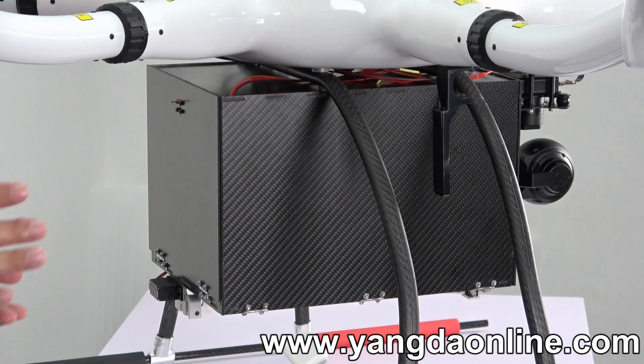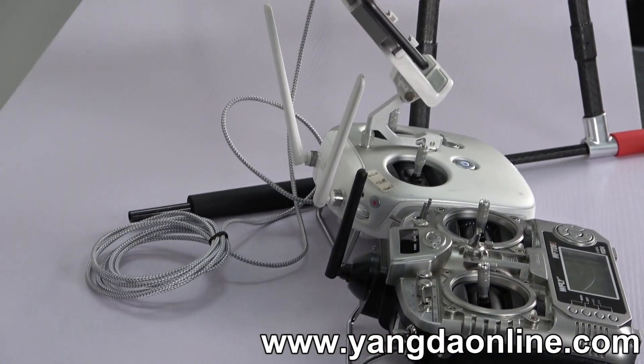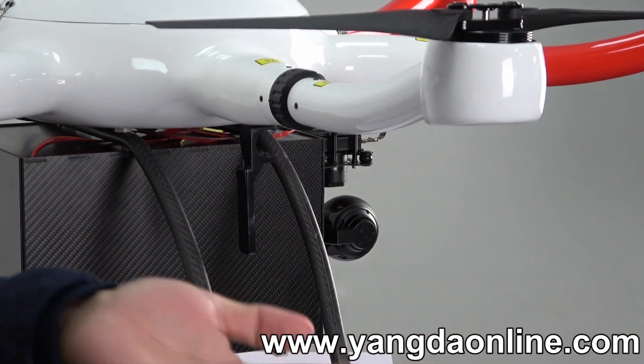You just need to control the servo through one channel on the controller. And the camera is useful to search the target.